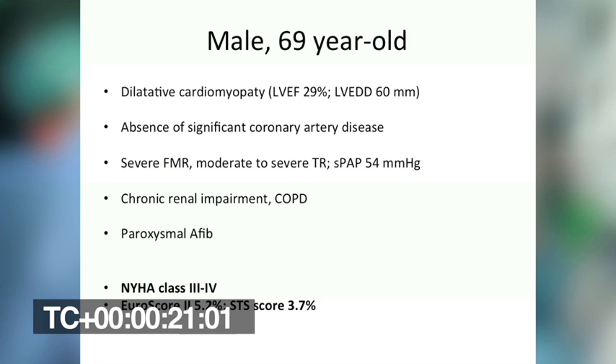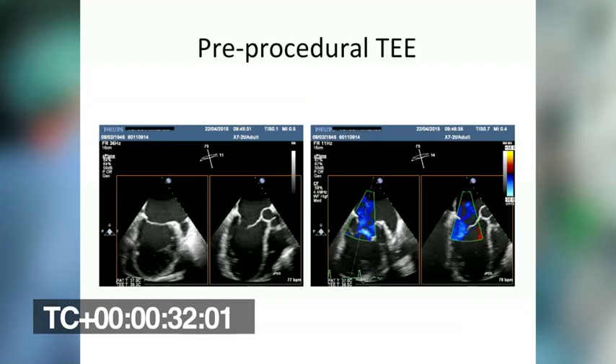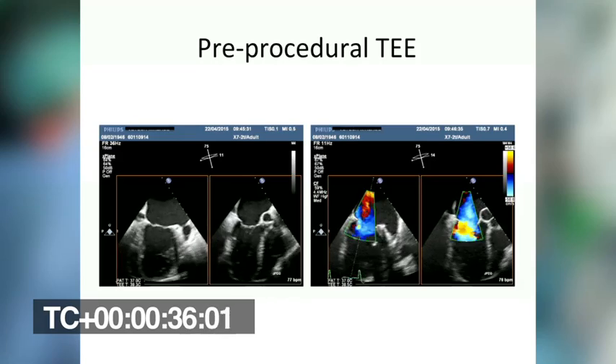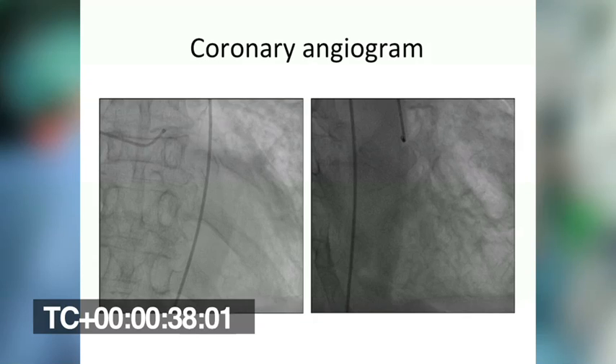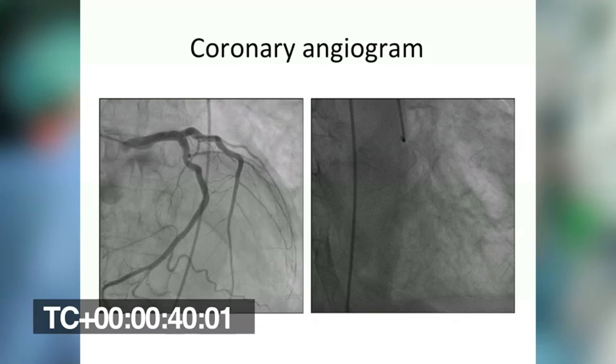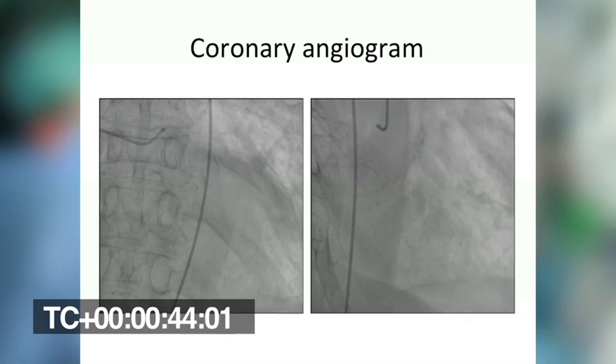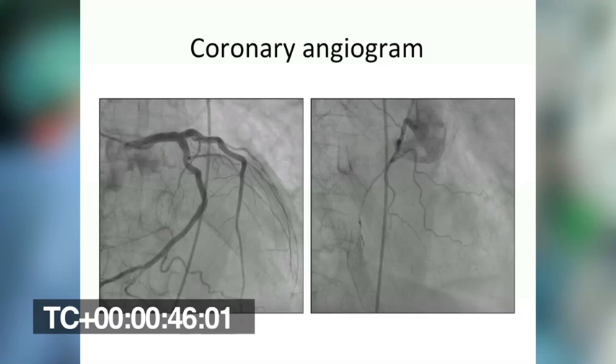The patient is severely symptomatic for dyspnea, near functional class 3 to 4, presenting with a moderate to high predicted surgical risk. Preoperative echocardiography showed severe mitral regurgitation mainly based on annular dilatation. Coronary angiogram showed the absence of significant coronary artery disease in presence of a huge dominant left system.